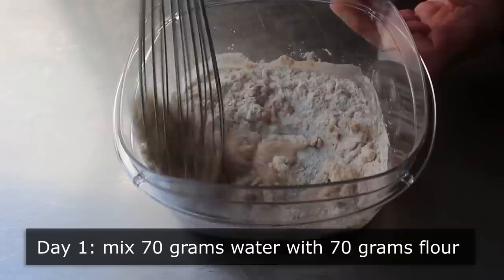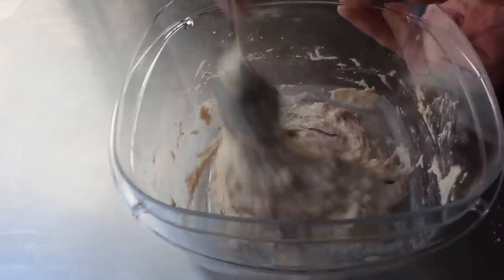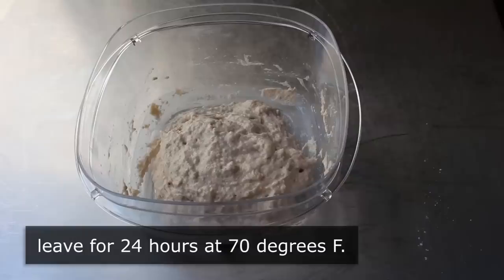I have no idea why I grabbed a whisk — that was a terrible choice. So as you'll see, I magically switched to a spoon. Our game plan here: once this is mixed, we're going to cover it and let it sit for 24 hours at hopefully 70 degrees Fahrenheit.